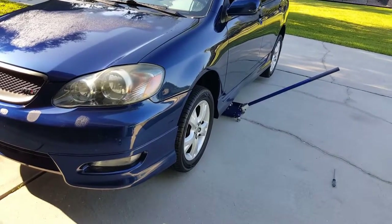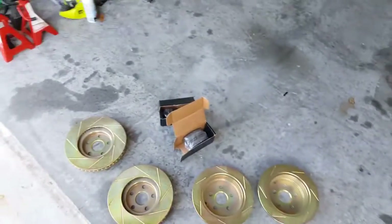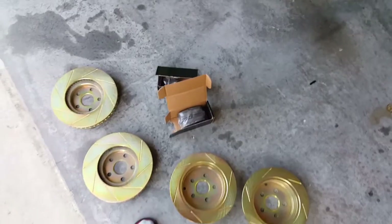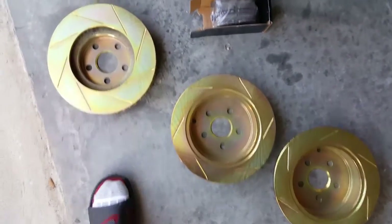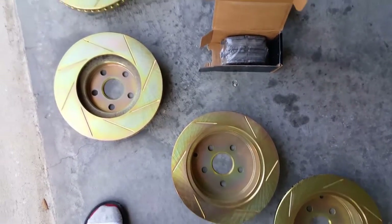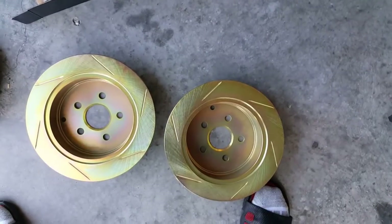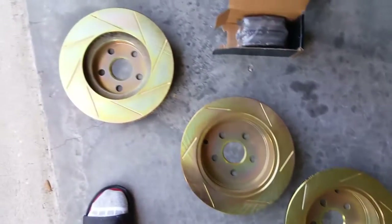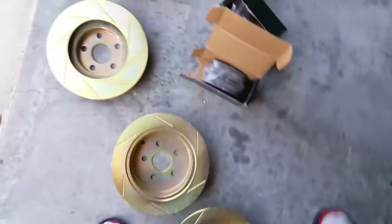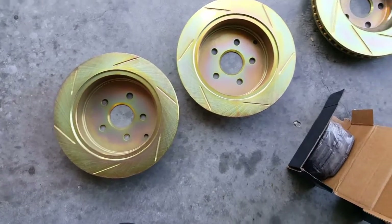What's up everybody, this is all from a phone, sorry if I sound a little tired, it's just early. I just want to show you guys this install of these Power Sport brakes. They came online for $150 on eBay, original price is around three to four hundred dollars. These are slotted, not drilled — I don't like drilled rotors because I've seen them crack before. Slotted don't tend to do that.